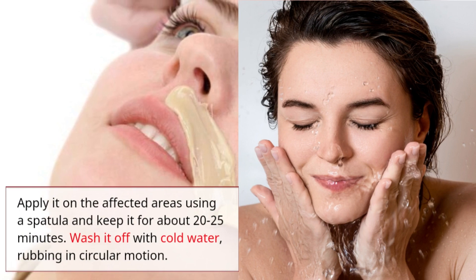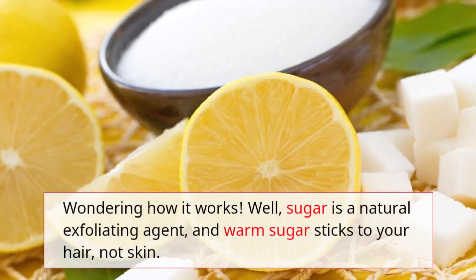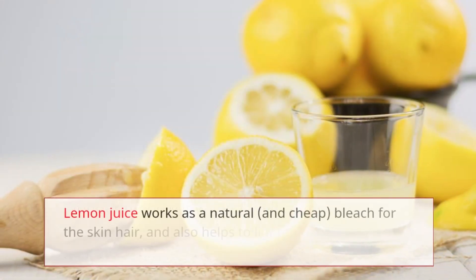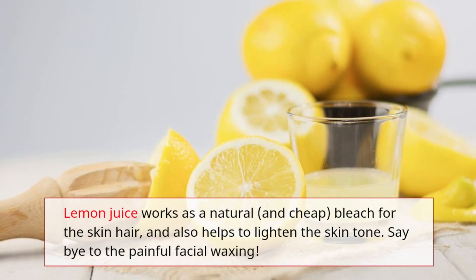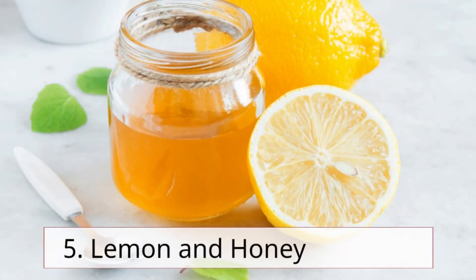Sugar is a natural exfoliating agent and warm sugar sticks to your hair, not skin. Lemon juice works as a natural and cheap bleach for the skin and hair, and also helps to lighten the skin tone. Say bye to painful facial waxing!